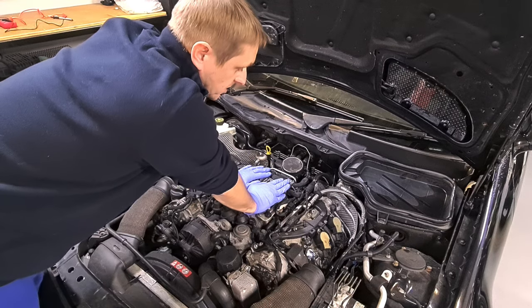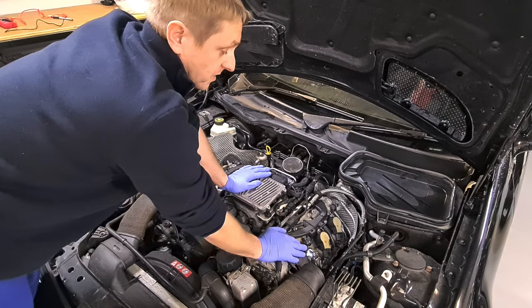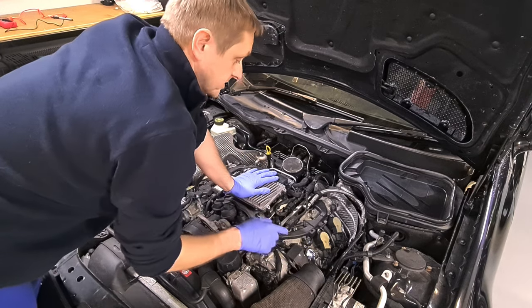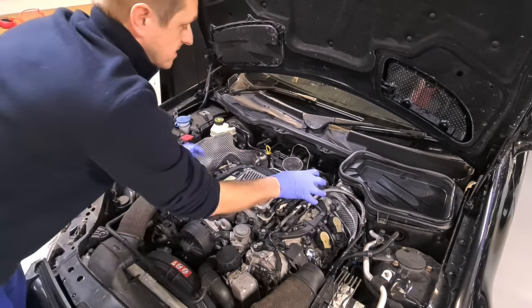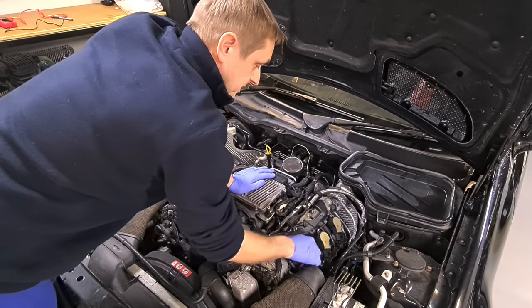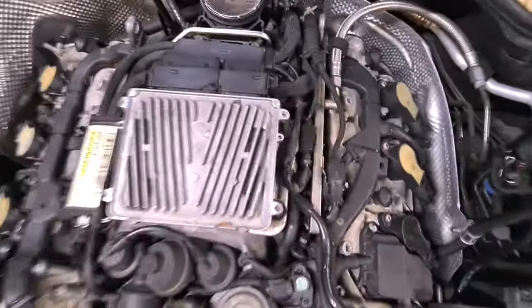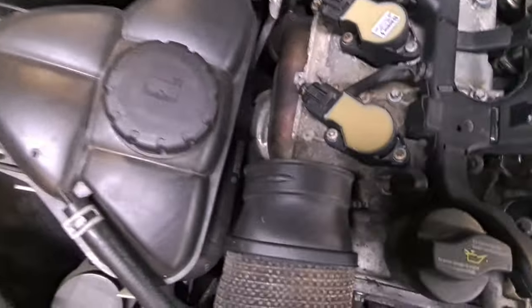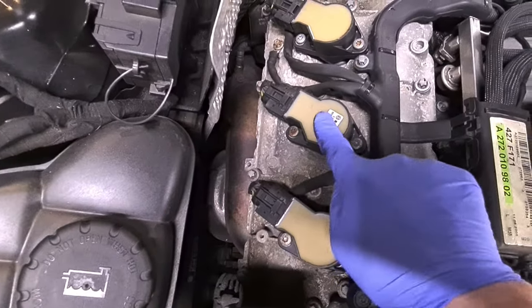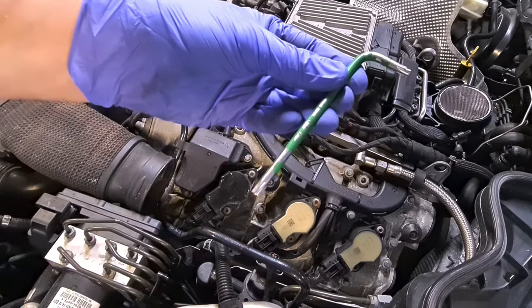We can now access the ignition coils. The first thing that occurs to me when diagnosing this problem is it could be one ignition coil, two, three, or four. I would point towards the ones that look the oldest. Some ignition coils will have labels and be cleaner than others — that simply means they may have been individually replaced. This one here is a completely different colour to all the rest. This coil appears to be the oldest; that one looks to be the newest. They're all Bosch. We're going to aim straight for this one.